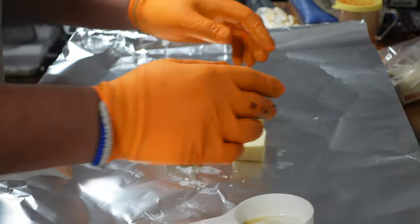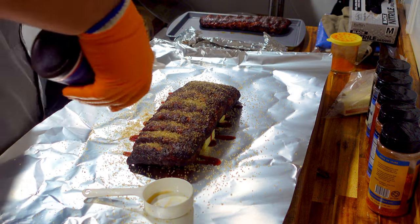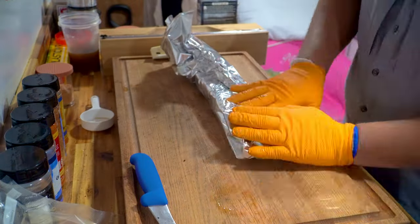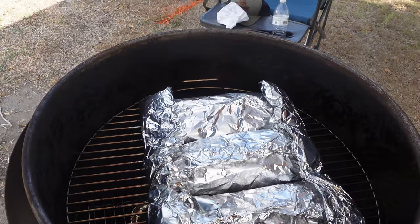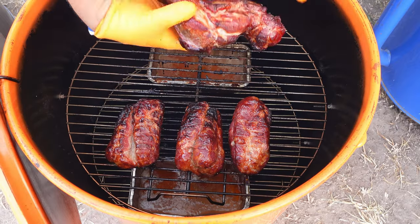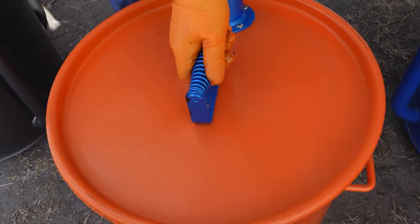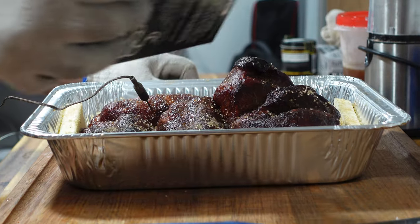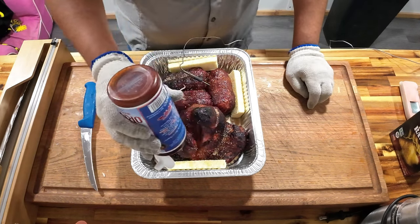Time to wrap our ribs — same thing as always: butter, Sugar in the Raw, and of course I like to put Blues Hog Original all over top of my butter and ribs. We're going to get these right back on. Going to flip our money muscles now to try and get some color on the opposite side. It's looking good — we'll check back in about 30 minutes. Same exact flavor profile on the pork and the ribs.